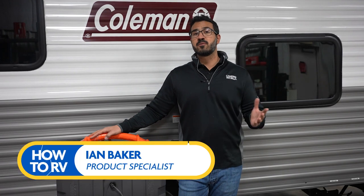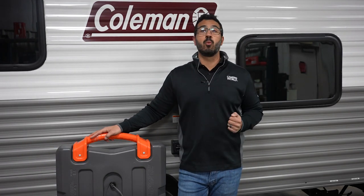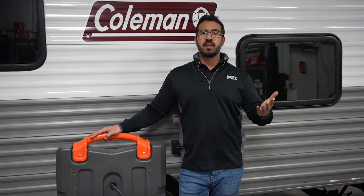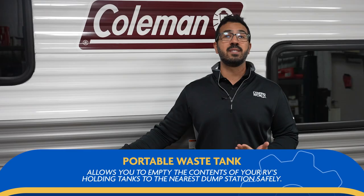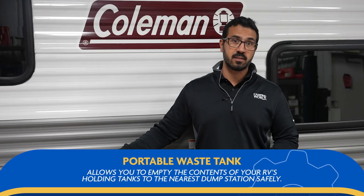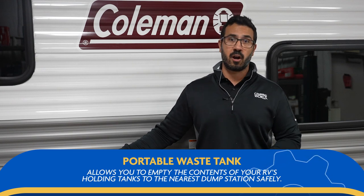If you plan on camping without full hookups for an extended period of time, it's probably a good idea to get a portable waste tank. What is it exactly and how do you use it? Well, you're about to find out. Essentially, it's a small tank with two to four wheels that allows you to empty the contents of your RV's holding tanks and transport them to the nearest dump station safely without moving your RV.